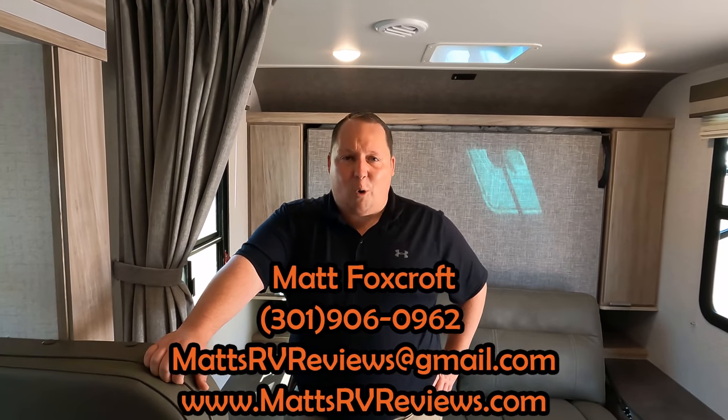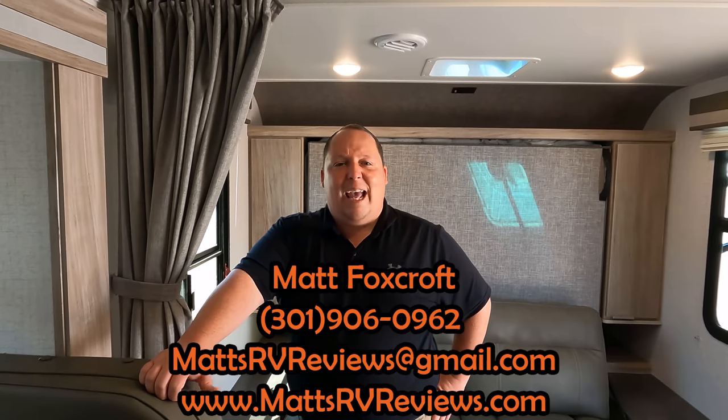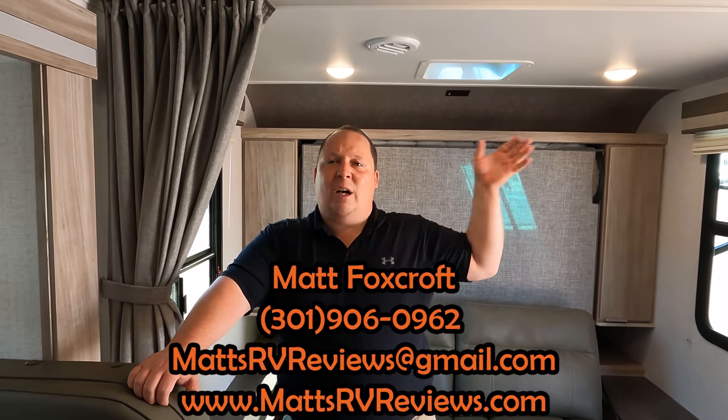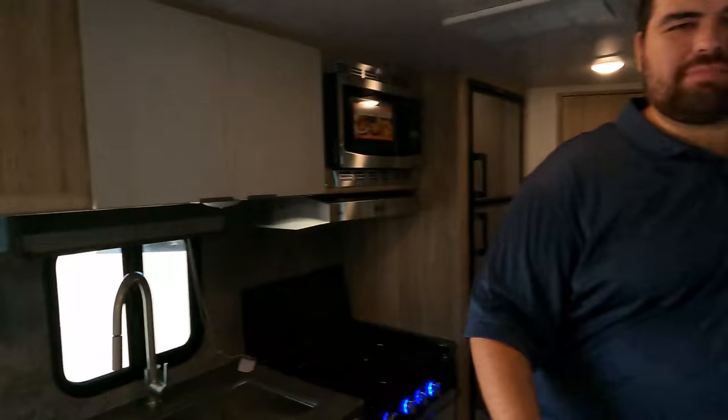Thank you guys so much for watching. If you have any questions about this travel trailer, call, text, or send an email to mattsrvreviews@gmail.com or 301-906-0962, or go to mattsrvreviews.com and click one of three contact tabs. We'll put Travelin' Robert's travel trailer review up here, and if you want to see another smaller travel trailer we'll put what this Micro Mini competes with right down there. Leave down in the comments three things you like and three things you dislike — Winnebago does watch the videos and enjoys your feedback. Smash the thumbs up button, subscribe, and we'll see you next time.